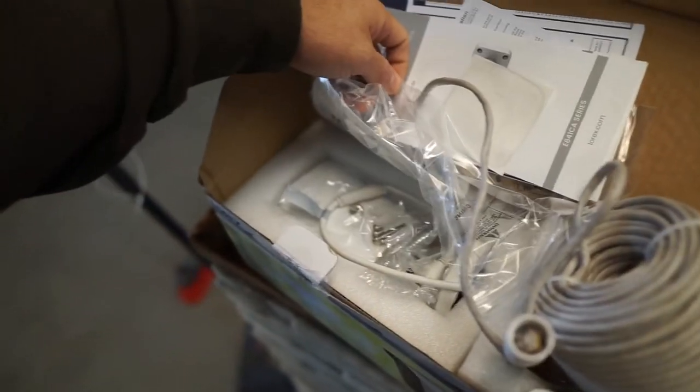The next thing I need to do is start installing my cameras. I got these early on in the process — they're Lorex 4K cameras. I'll be hooking those up, maybe today. The more I think about it, the more I realize I have a lot of stuff to do.